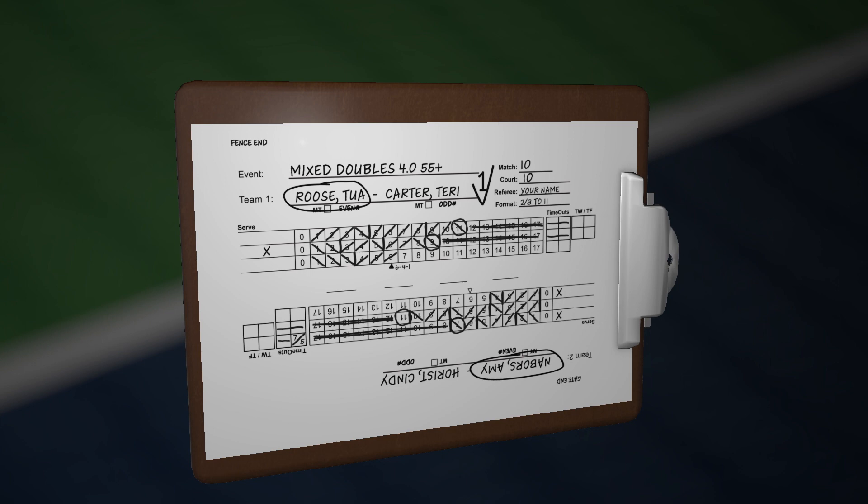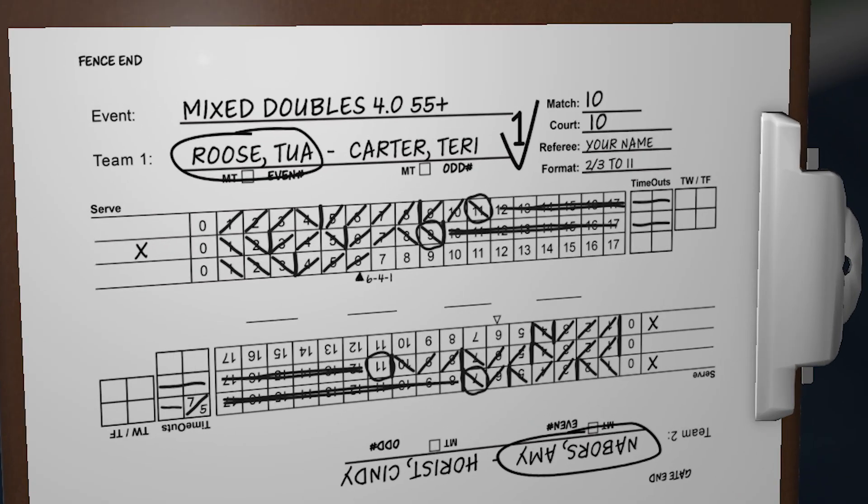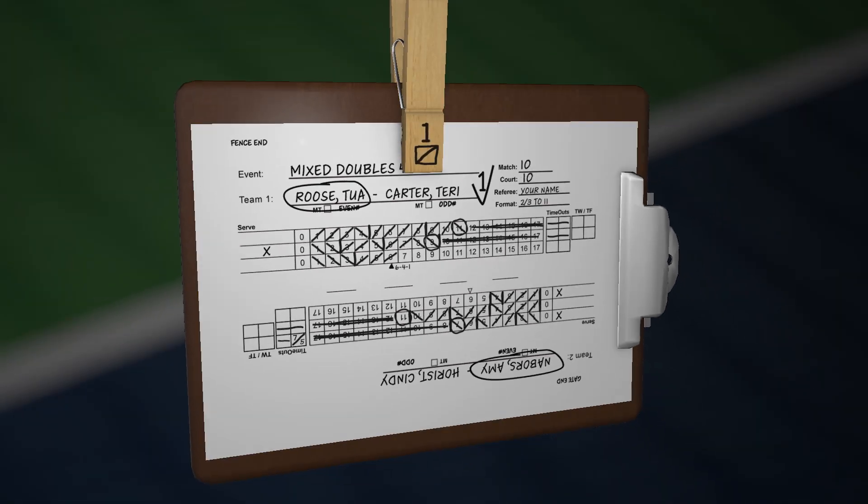The final step: locate the check mark and the number by the player's name. Replace the server clip with that number over the correct name. Double check this step — do not put the server clip over the circled player's name if the notation is for the partner.